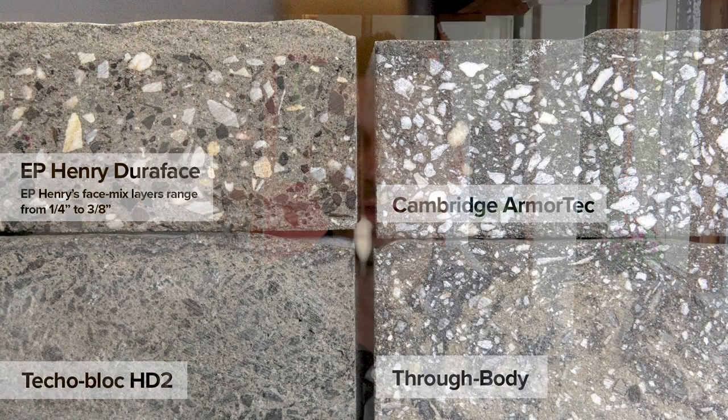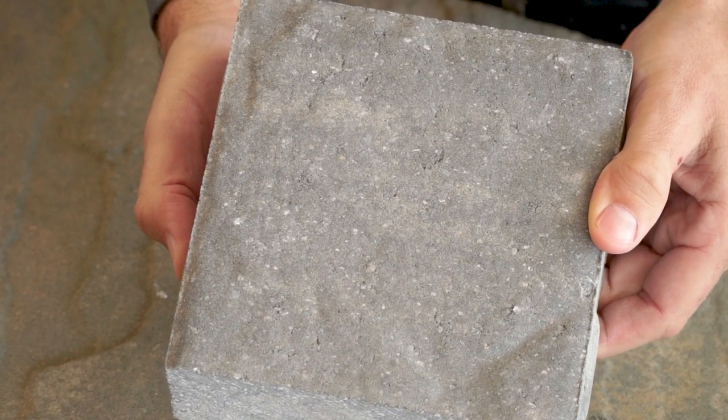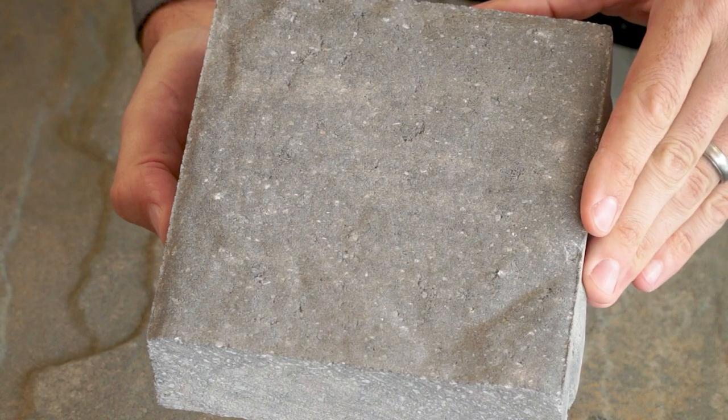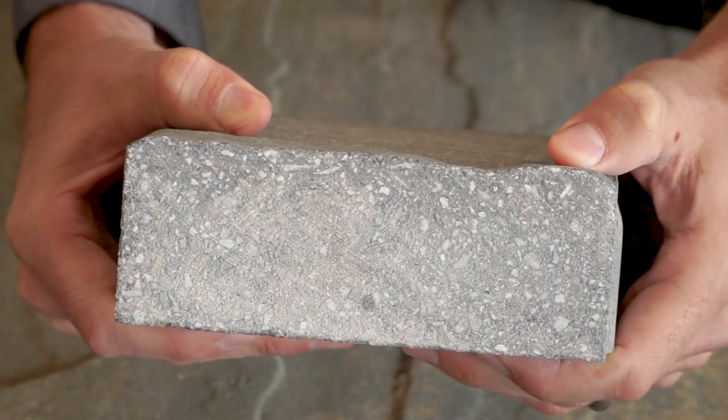Throughout the world, there are two primary manufacturing methods for concrete pavers: through body and face mix. With through body pavers like this one, a single mix of sand, cement, pigment, and heavy aggregate needed to give the paver its strength is formed and compressed in molds. One can see how the aggregate goes from the bottom to the top of this paver.